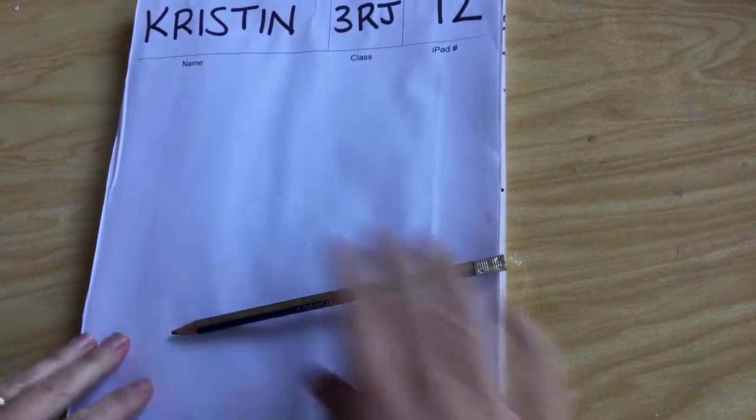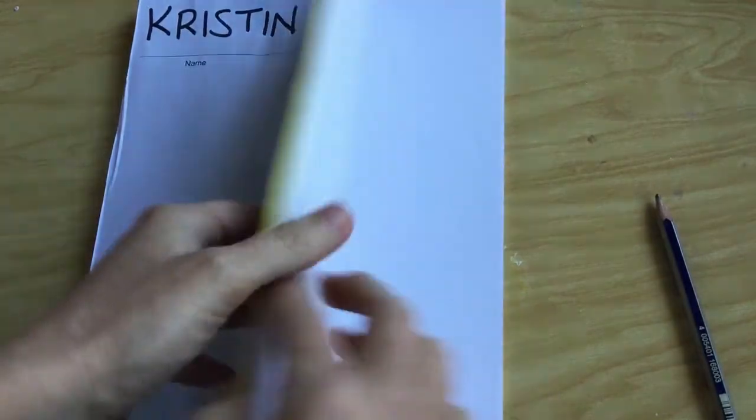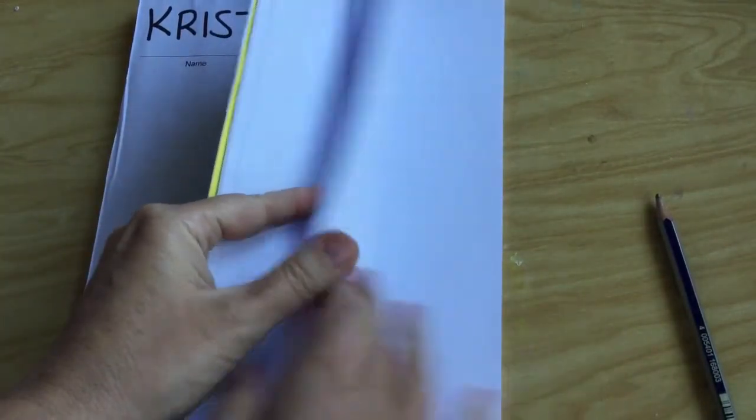Hi everybody! Welcome to the Chalk Pastel in Perspective video. You are going to need your sketchbook and a pencil for this project. Please go ahead and get that now.